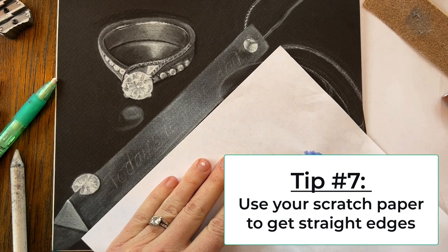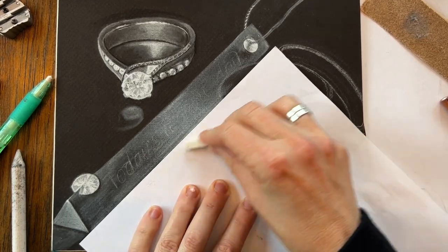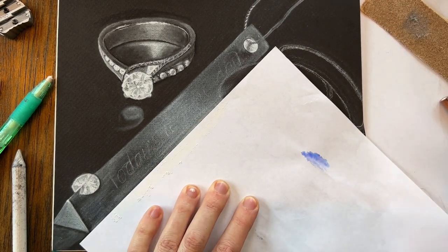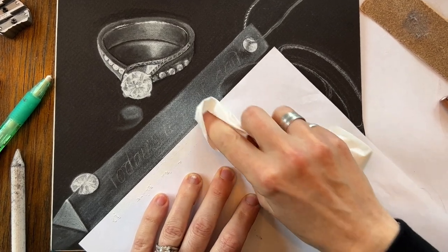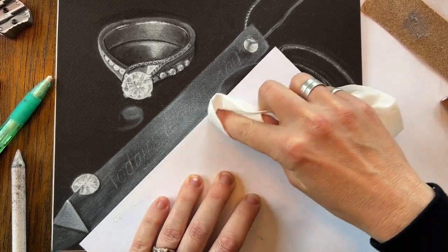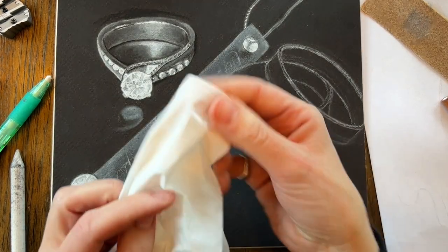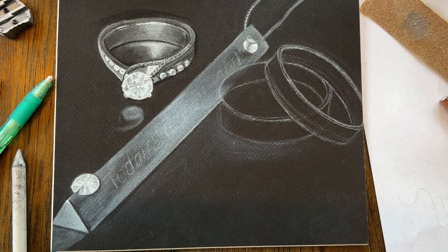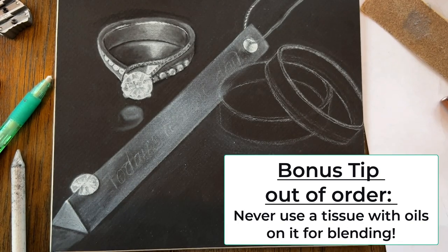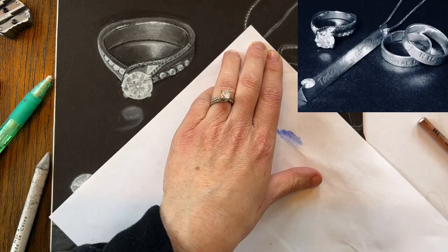Tip number seven: use straight edges for straight edges. If you want a nice clean straight edge, take your charcoal and shade your paper, then take a piece of tissue and blend it up onto your subject — when you move it, you'll have a nice clean edge. Never use a Kleenex for blending because it has oils and lotions on it. Make sure you use toilet paper or a really cheap kind of tissue instead.